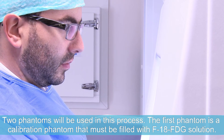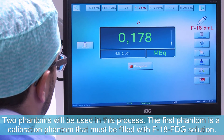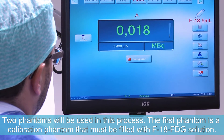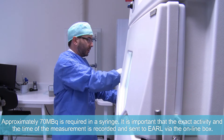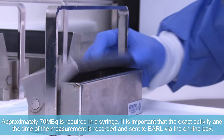Two phantoms will be used in this process. The first phantom is a calibration phantom that must be filled with F-18 FDG solution. Approximately 70 MBq is required in a syringe. It is important that the exact activity and time of the measurement is recorded and sent to EARL via the online box.